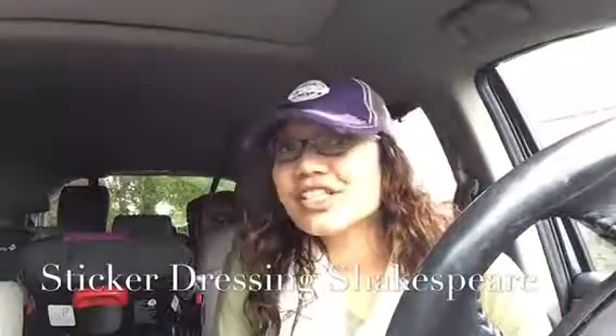Hi, Dusty Schell here with another two-minute minivan review. Today I'm going to feature one of our sticker dressing books. Now typically I wouldn't showcase just one of these all by itself, but I love Shakespeare and thought that this would deserve a video all on its own.